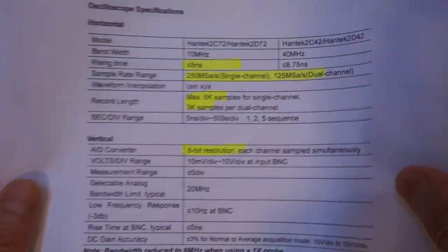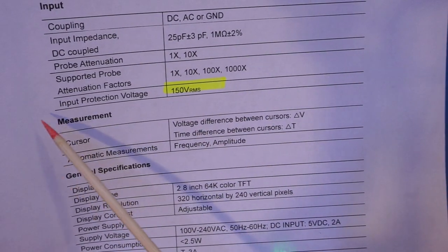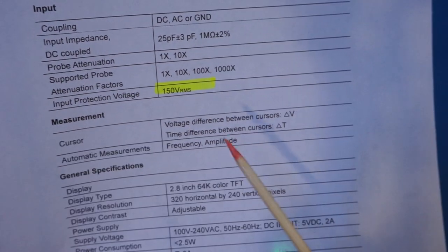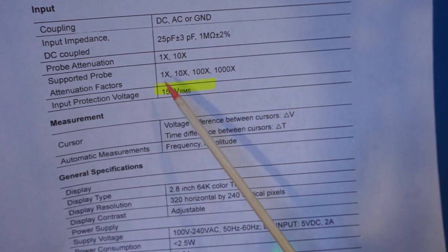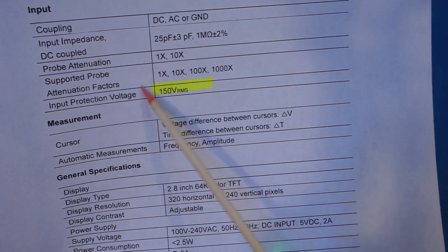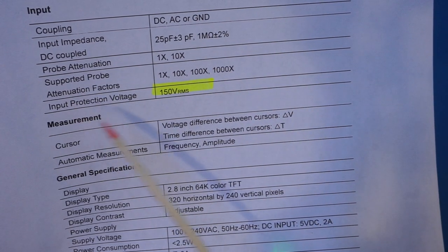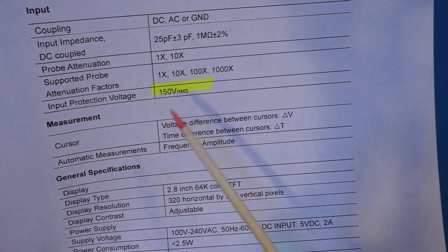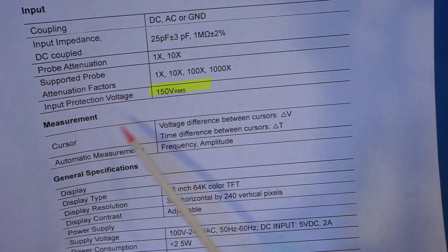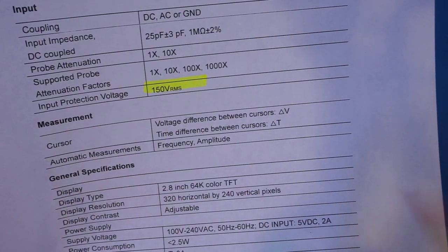The voltage protection is specified at 150 volts RMS as the maximum input protection voltage. I'm not sure whether that applies to the x1 or x10 probe, but I would assume that's probably for x1. If that is the case, and you are living in a country where the mains voltage is 220 volts, you'll want to pay extra attention and double-check your probe attenuation is properly selected so you don't cause any damage to your input circuitry.